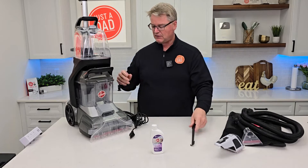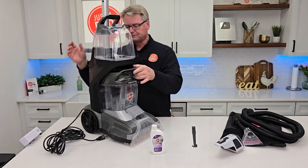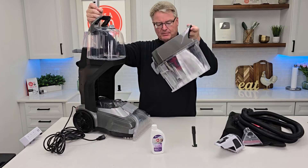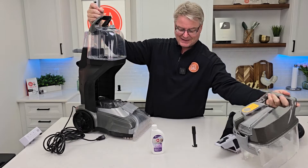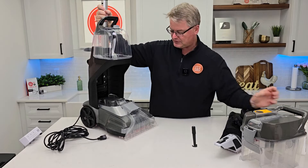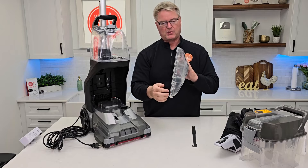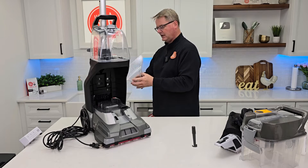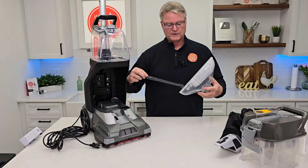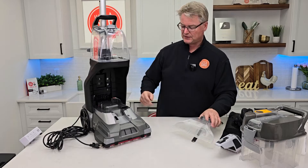Now this comes apart a little bit more — I'm actually pretty impressed how far it comes apart. Let's take the dirty water tank off: lift up, set it off to the side. Once that dirty water tank's off, we can simply rotate this and lift it up. This is just the suction part. We can take this over to the sink, get it all nice and clean. That's what this tool is for. Once in a while you will have to get down in there — maybe some stuff gets stuck — and this is going to help you get that all nice and clean.